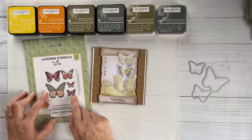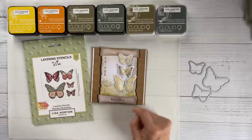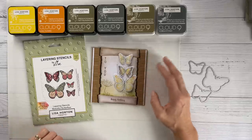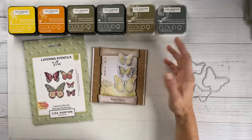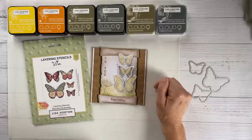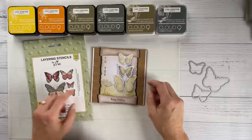It also came with foiling plates, which aren't in stock either, so I shan't be using those today. Many of you will have them at home on your shelves, so by all means they can be used with this as well. I just wanted to really use the stencils, because you can get so many looks from them. I've gone for autumn colors — inspired by the colors I'm seeing in the garden at the moment.